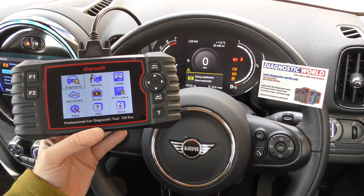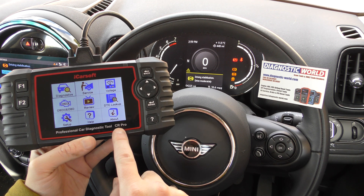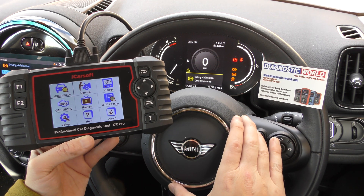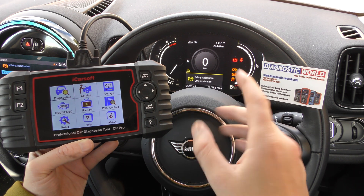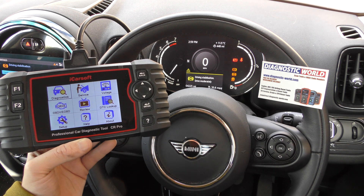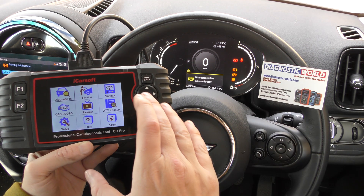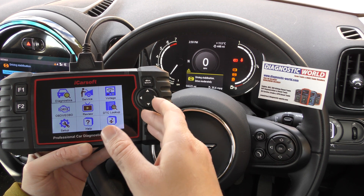Hi guys, thanks for tuning into the Scan Tool Network. In this video we're going to be demonstrating the iCarsoft CR Pro kit. We're in a Mini right now but the process I'm going to show you is the same for any vehicle really. We have the ABS, traction, and exclamation mark warning lights on the dashboard, so I'm going to show you how to diagnose that with this tool and also get some live data from the sensors as well.